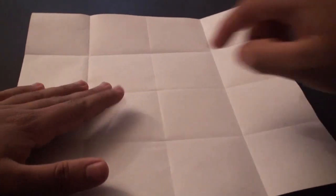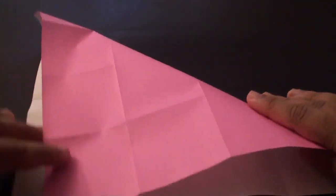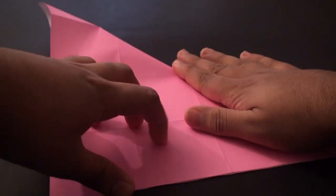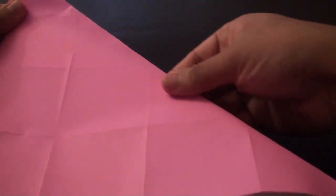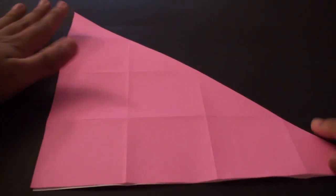Now we are going to give it a diagonal crease that goes from this top edge to the bottom edge. We are going to fold it so that the top edge aligns with the side edge. Try to be careful not to rip the paper, and once you are satisfied with the alignment give it a nice crease from one edge to the other. Once you have creased that in you should get a shape like this - just unfold it and flatten everything out.